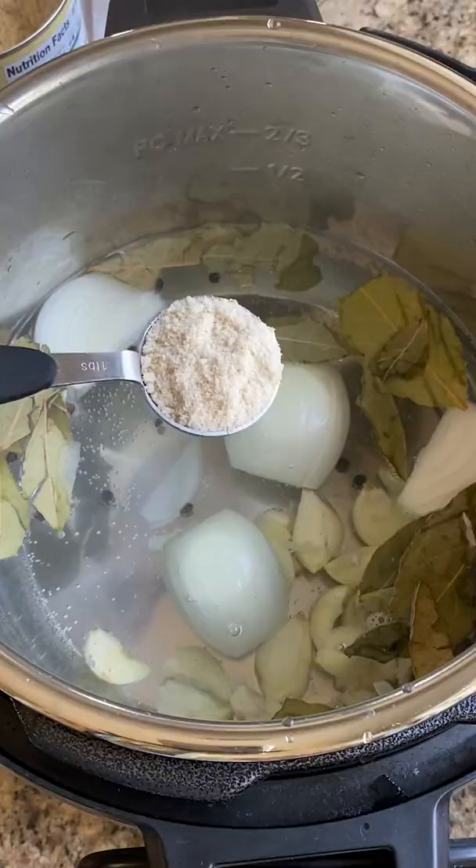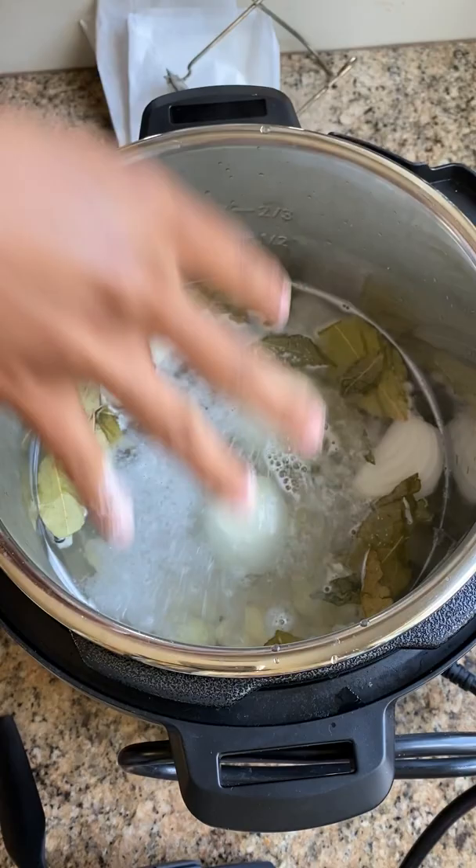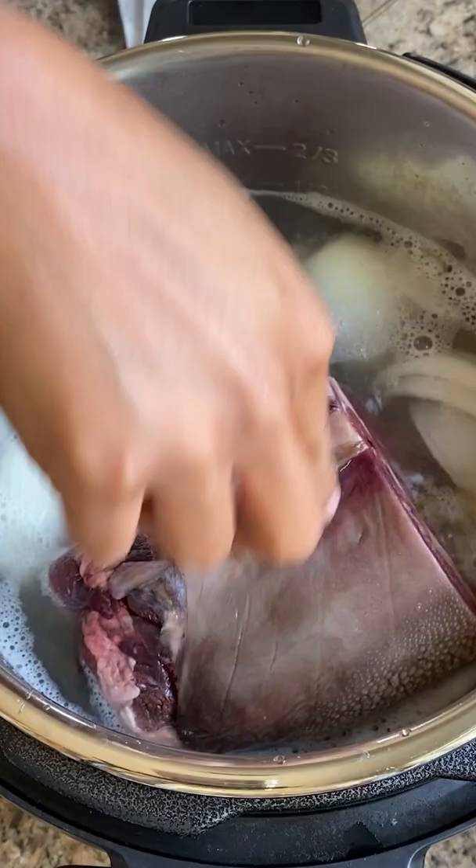We're going to make lengua tacos with these, but you can't just cut this up and cook it over the stove — it'll be really tough. What I did was throw it in the Instant Pot and follow the directions from berrymaple.com.